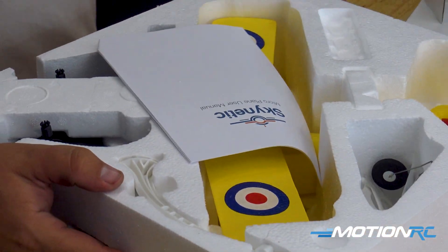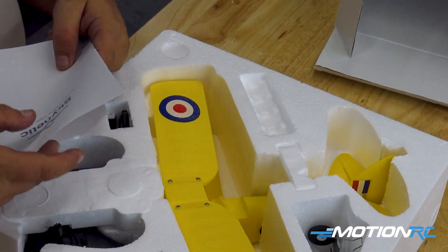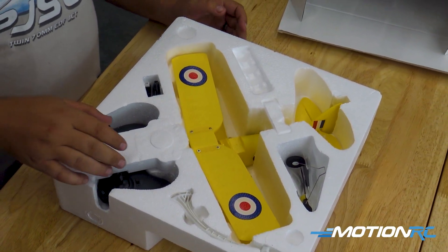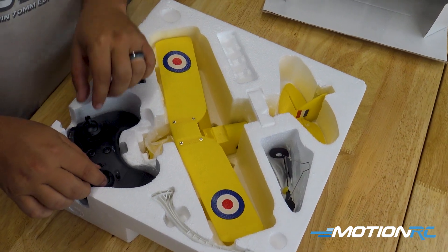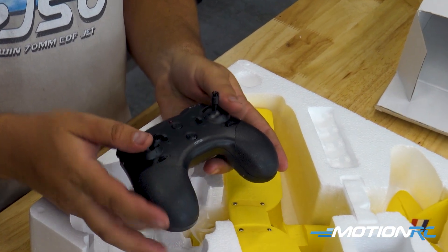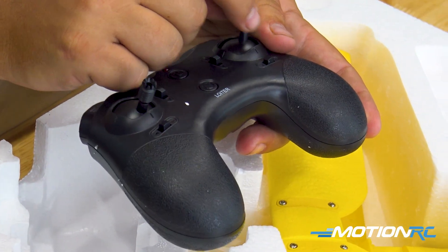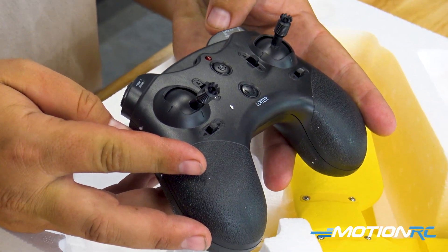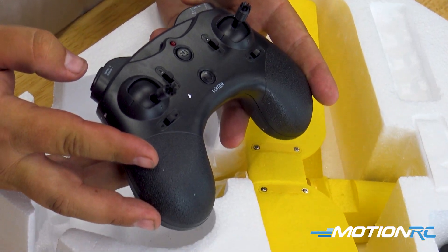The nice thing on these Skynetic park flyers is they come completely built in the box, and you can store them in the box for transport and safekeeping on your table. Let's get that little guy out of the box. First thing you see coming out is our transmitter — these are just the little park-ready ones. You've got your throttle, your rudder, ailerons, and elevator. Then you have your beginner and expert mode, which is high rate and low rate. And then on this side, you have your gyro mode switch.